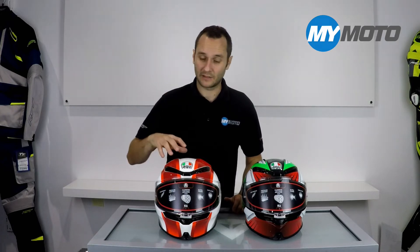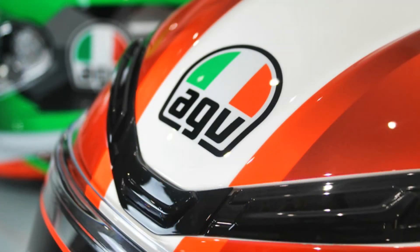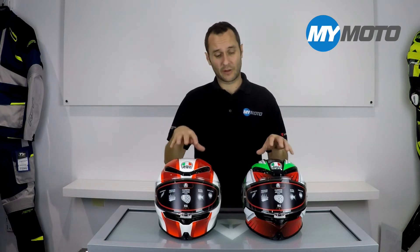If you're not familiar with the K6, it is a carbon aramid shell — it's extremely light at around the 1250 gram mark. It's been made focused more towards touring than the pistas, so you'll notice it's got forward facing vents. The reason they've gone lightweight is so you can do long distance journeys without any kind of fatigue from the weight of the helmet.